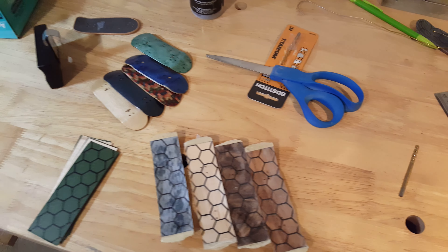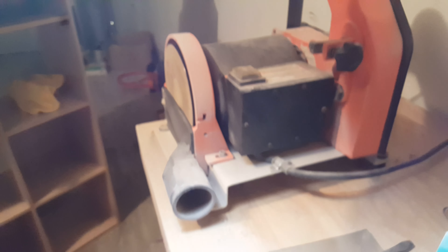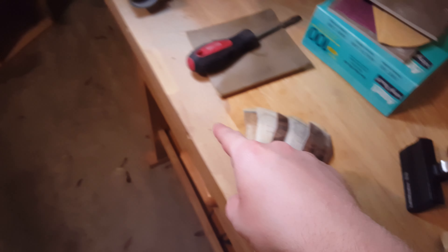Got the decks traced off. Now I'm going to stick them back on the disc sander and just get a little rough sand. After the rough sand I'll take it to the belt sander and get the edges really smoothed off. First things first is the disc sander — cheers y'all.